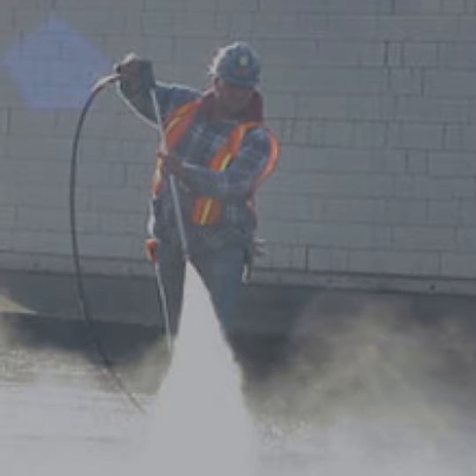Compliance with regulations: using industrial vacuums helps you comply with industry regulations and avoid penalties for non-compliance. Improved productivity: by removing dust and debris, industrial vacuums help create a clean and safe work environment, allowing workers to be more productive and efficient.